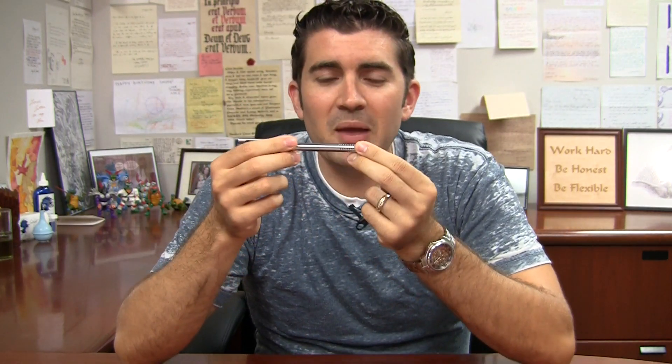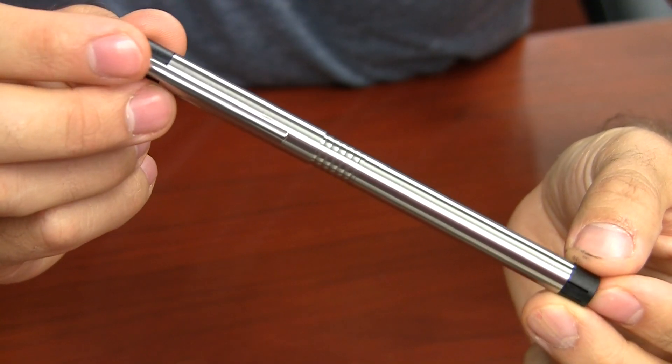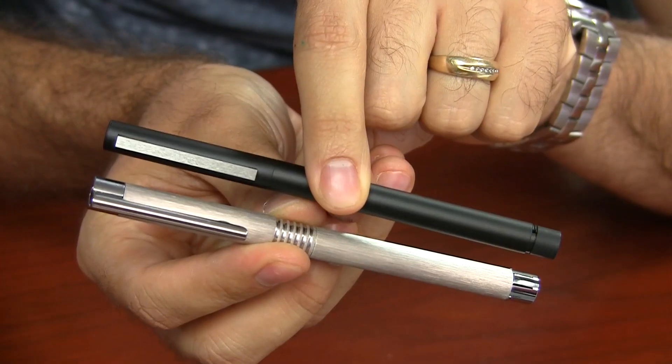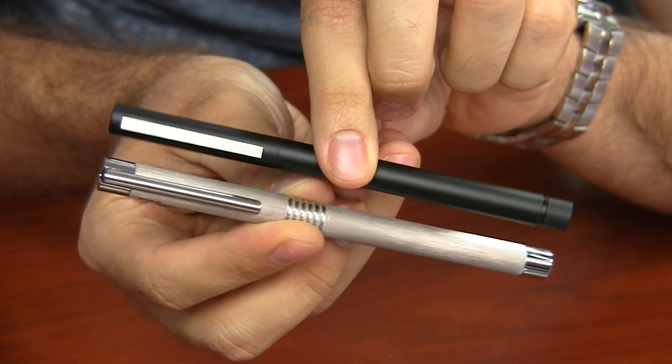It's a straight pen, and it's really unique in its design. It's straight all the way down and really futuristic looking. It's a pretty thin pen, just like the Lamy CP1, so those of you who are into really thin pens will really dig this.